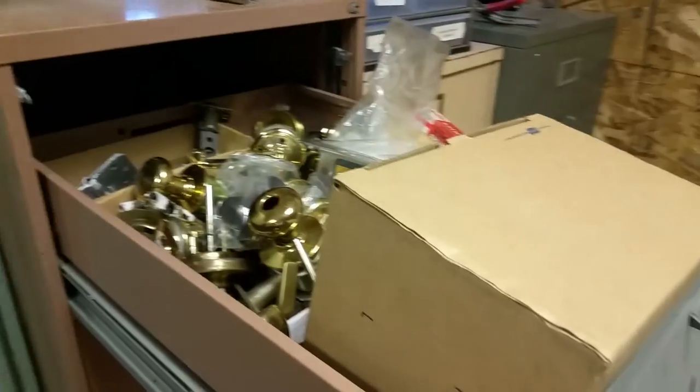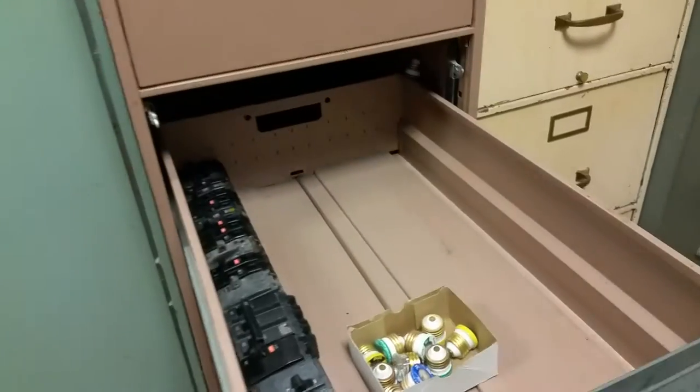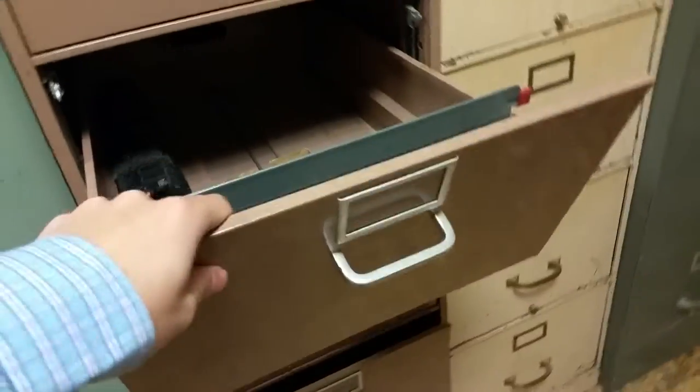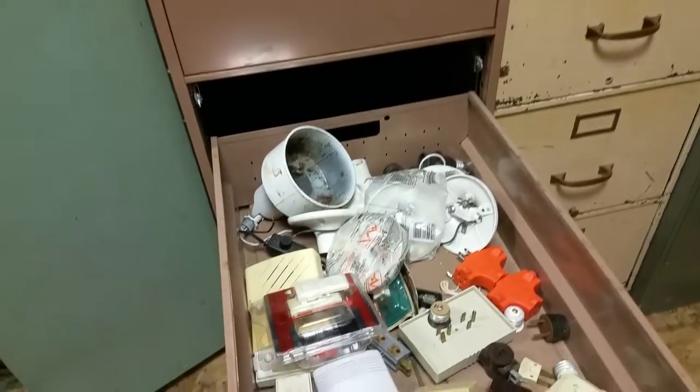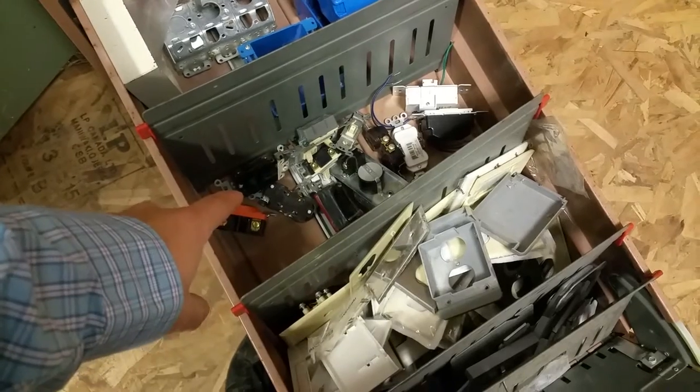The top shelf of this is door hardware plates. The second drawer is breakers — we'll have a lot more of these, there are buckets of them out in the other room that have to be sorted yet. We then have outlets, fixtures, light fixtures, face plates, and more plugs.